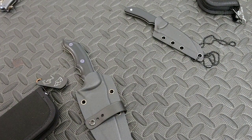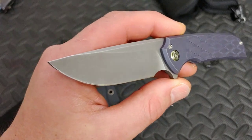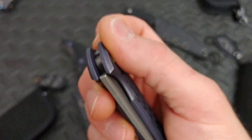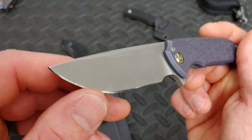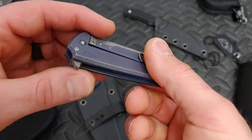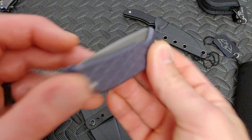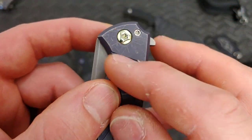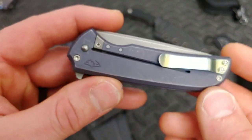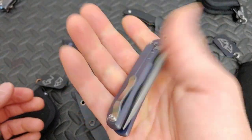This one is the Ferrum Forge N-Tack. Not a big knife but not too small either — kind of in the medium range. It is a flipper, nice and smooth, nice clicky detent. I love how this is all scratched up; I think that just looks awesome. It looks used, which it is, but it also gives nice definition and character to a knife. I love seeing a knife that is used.